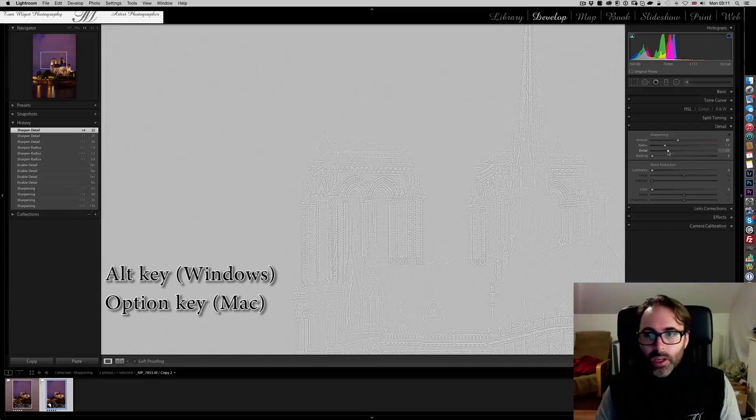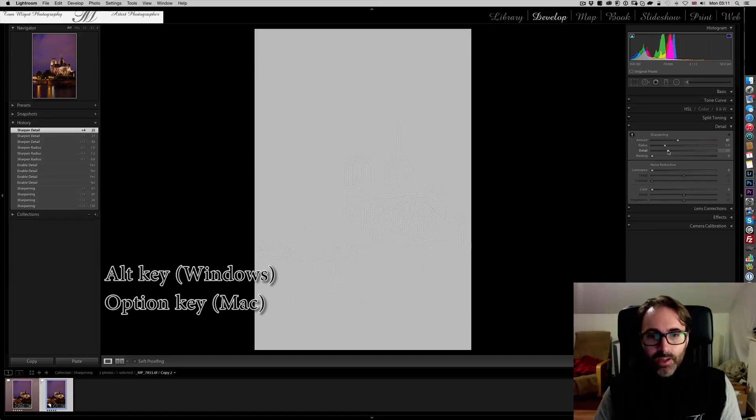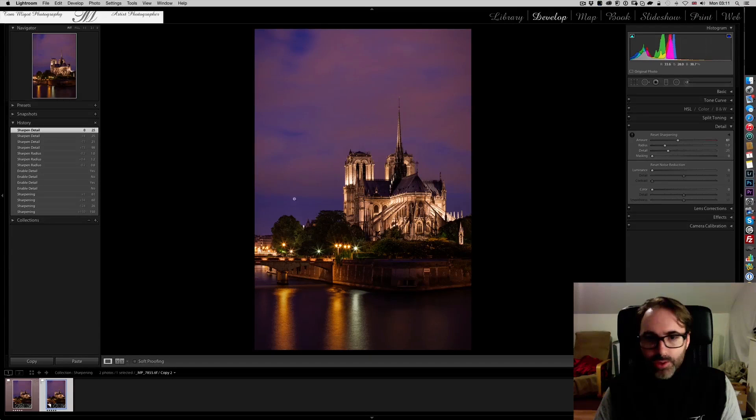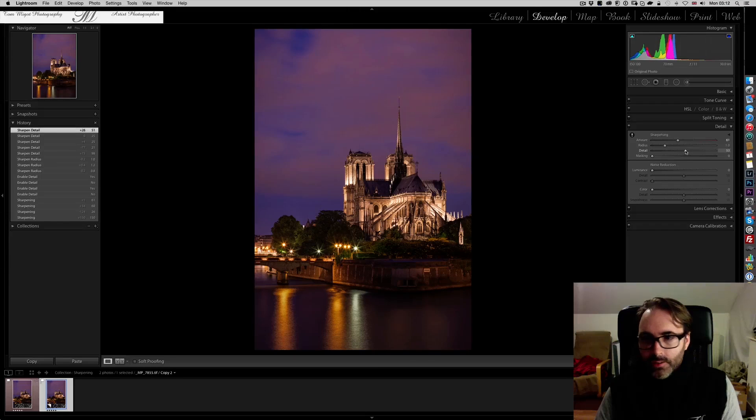With Alt/Option held, I can see the cathedral clearly on the Detail slider. At zero, there are parts of the cathedral I really can't see. Starting at 25, I can already see the stars from the light poles and the detail of the cathedral. I increase a little more to reveal more detail about the roof — and I'm pretty happy right there.